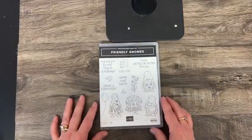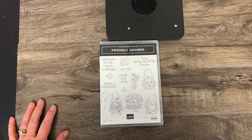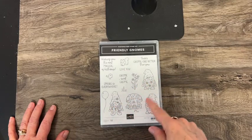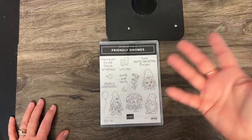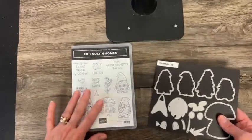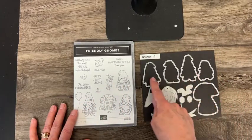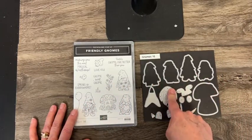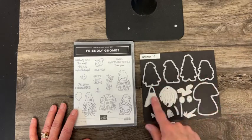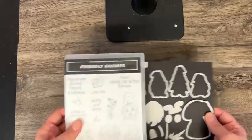And then we have Friendly Gnomes. In the current holiday mini catalog, there were gnomes for Christmas and dies that went with it. Well, this new Friendly Gnomes stamp set — these dies coordinate with it. Now these dies are not going to be in the Spring Mini catalog, but they will be available to order online, and they coordinate with it.